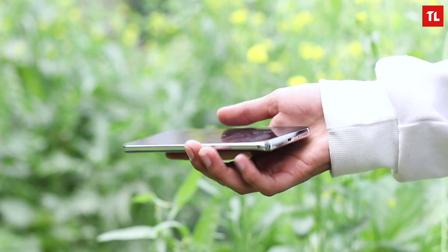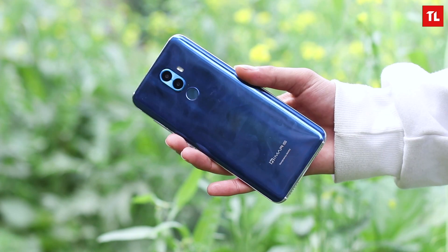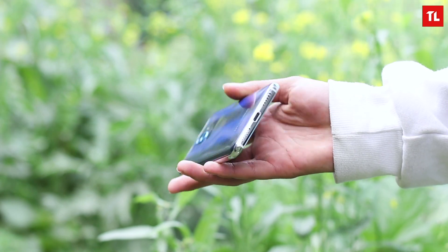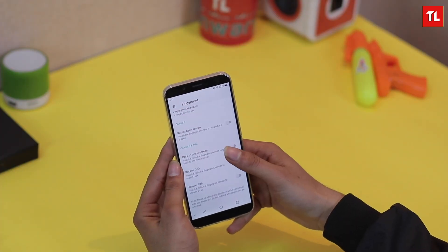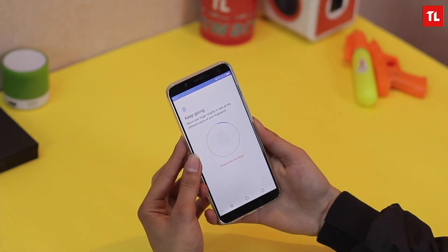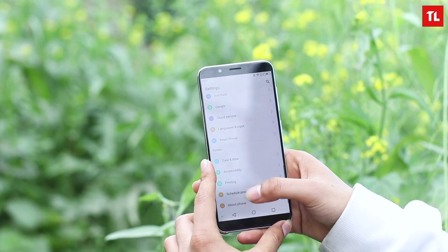At last, we get an earphone in the box as well. The build quality of the phone feels good — it feels robust. The sides are probably aluminum, the buttons feel good, and this glass-like back looks beautiful. The build is pretty impressive overall. There's a fingerprint sensor on the back; the setup was pretty easy and it works well — it's fast and accurate.